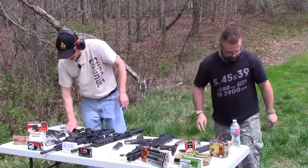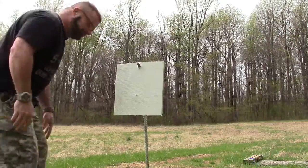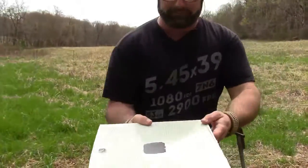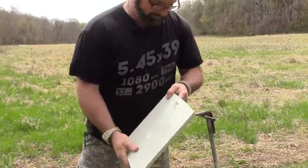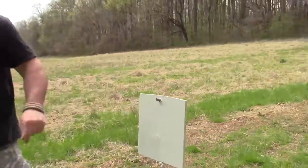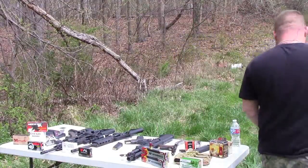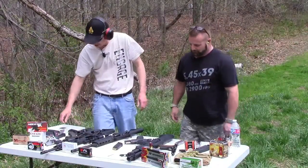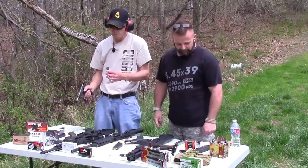Let me walk down there and check it out. Wow, didn't go through it! I thought for sure that one was going to go through. Let's try the Tokarev — this is a 7.62x25.